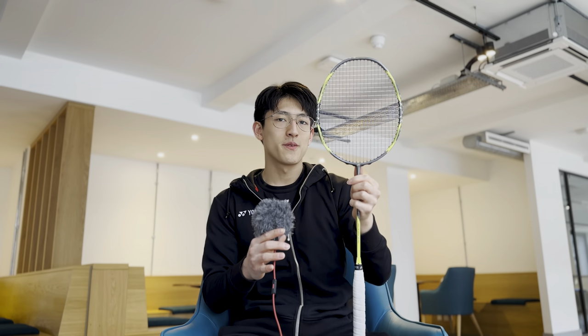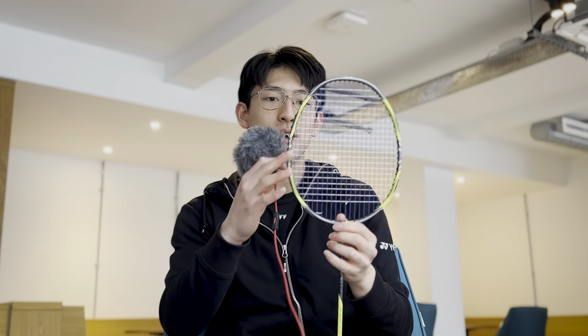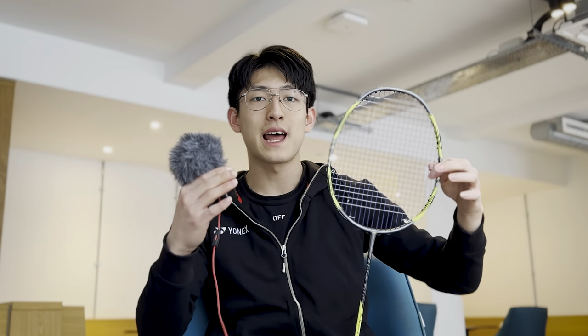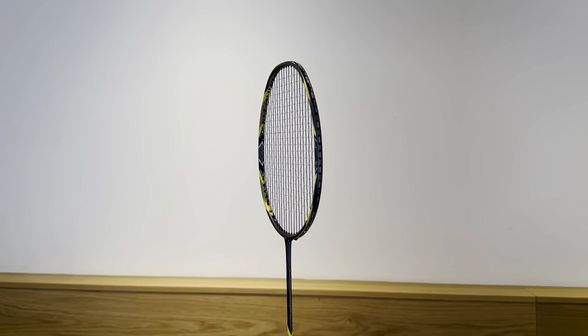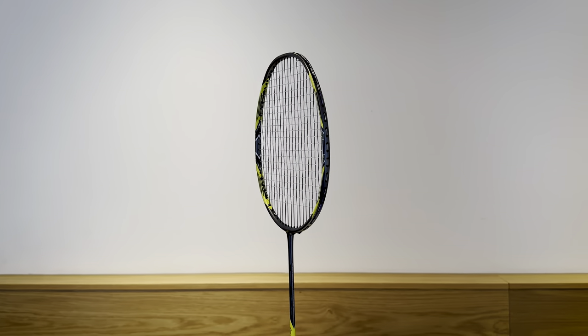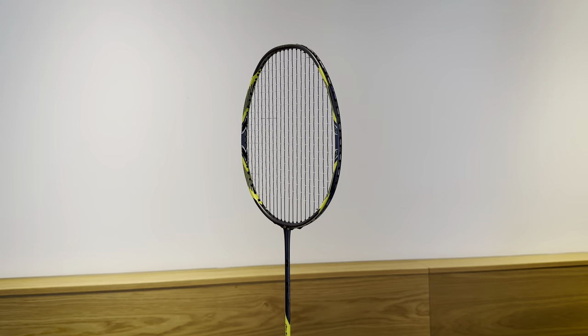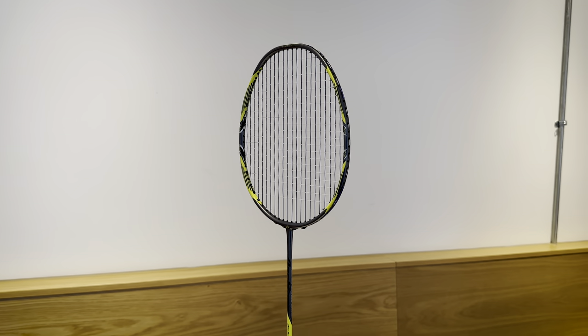I've never played with an even balanced medium flex racket with so much control. In the frame, the middle parts actually flex a bit more than the top and the bottom parts of the frame. That is to allow a bit more shuttle hold upon impact. By stiffening up the tops and bottoms, you get your touch, and the way the racket flexes upon impact generates snappy power. You really have to play with it to understand how it works — in such a short swing distance, you can generate so much power from this even balanced racket.